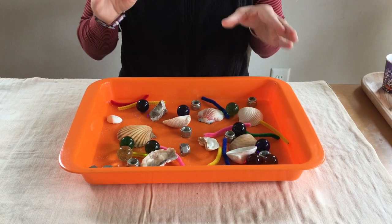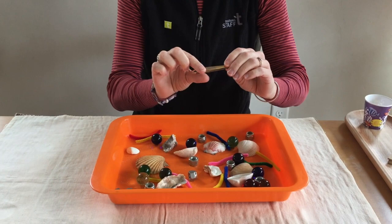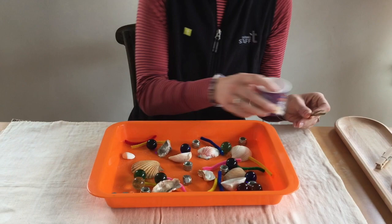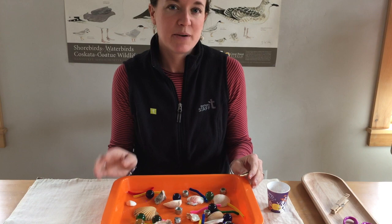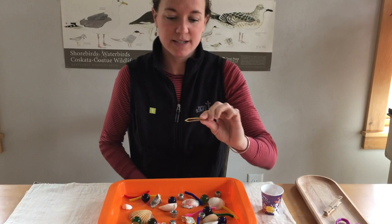Now what you're going to do is pretend that you're one of those shorebirds. To start with, you'll be the piping plover with the tweezer-like beak. You'll need your cup — this is your stomach or the bird's stomach. If you have a parent, sibling, grandparent, or caregiver with you, they can time this part. You'll want to time yourself for 15 seconds and see, with one hand and your beak — the other hand behind your back — what different types of food you can pick up and put into your stomach.